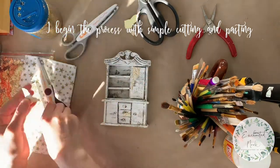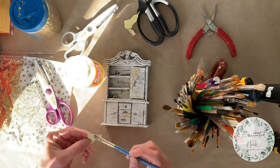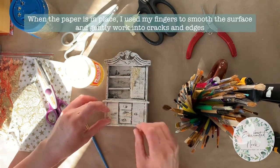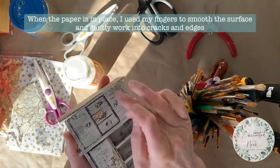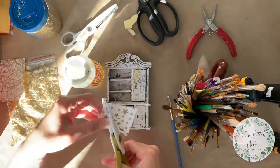To begin this project I'm cutting the paper to size and applying it using water-based Mod Podge and a brush. Once the glue is applied and I have the paper where I would like it, I'm going to use my fingers to smooth the paper and ensure that everything is in place. I will repeat this process using paper of my choice.